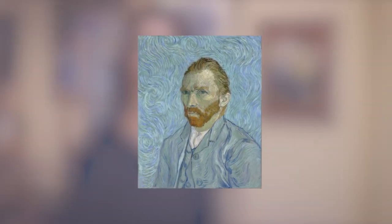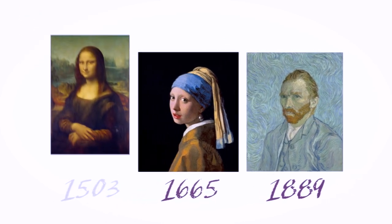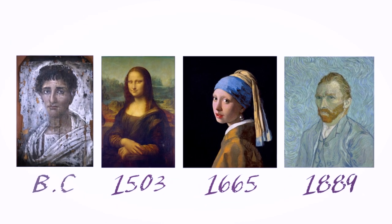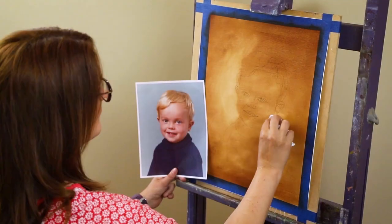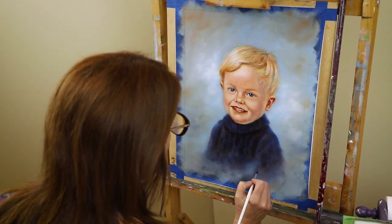Portrait painting is one of the most complex genres of art, with a rich tradition that stretches back to the dawn of human civilisation. But with my guidance, no matter what experience or skill level you think you have, you will learn a simple three-step process which will enable you to get consistent results time after time.